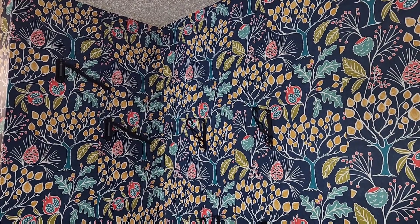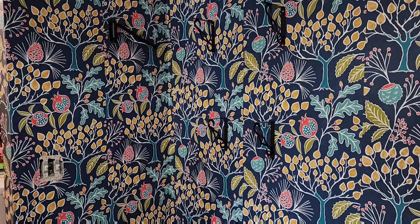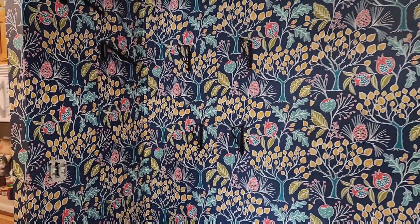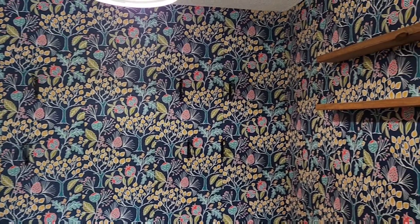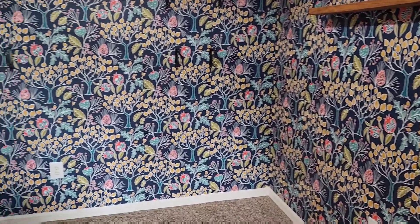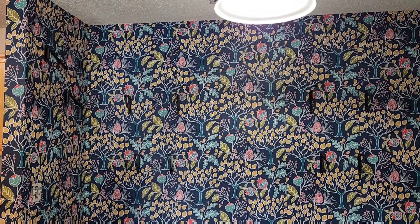I was able to piece together some of the remnants of the rolls I had and finished off that little corner. I am so glad because that saved me another 30 or so dollars — I didn't have to buy a whole new roll. My husband is in the process of putting my shelves up, and I am happy as can be because it is beautiful.